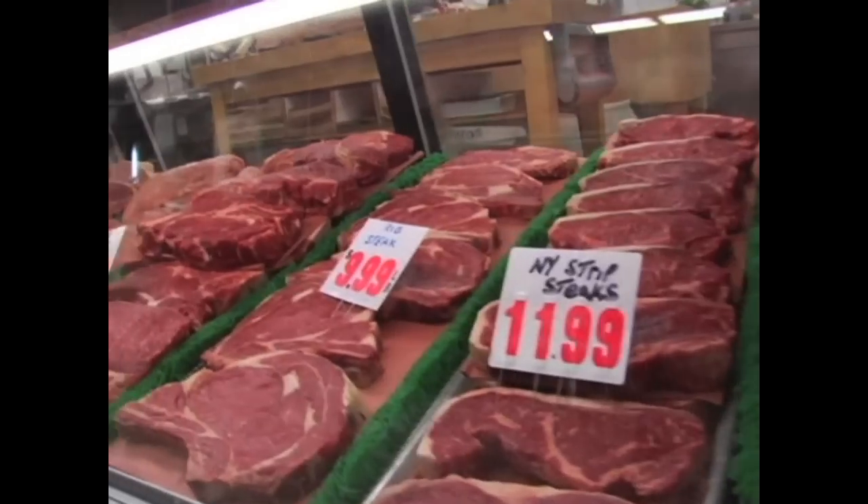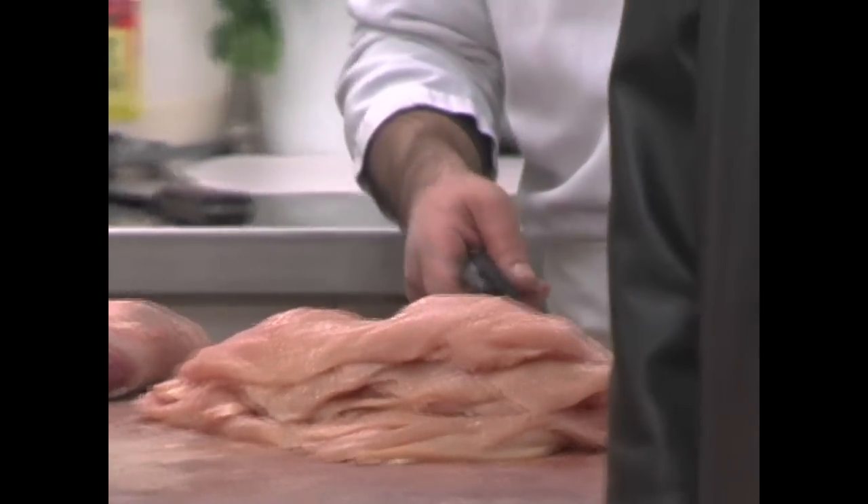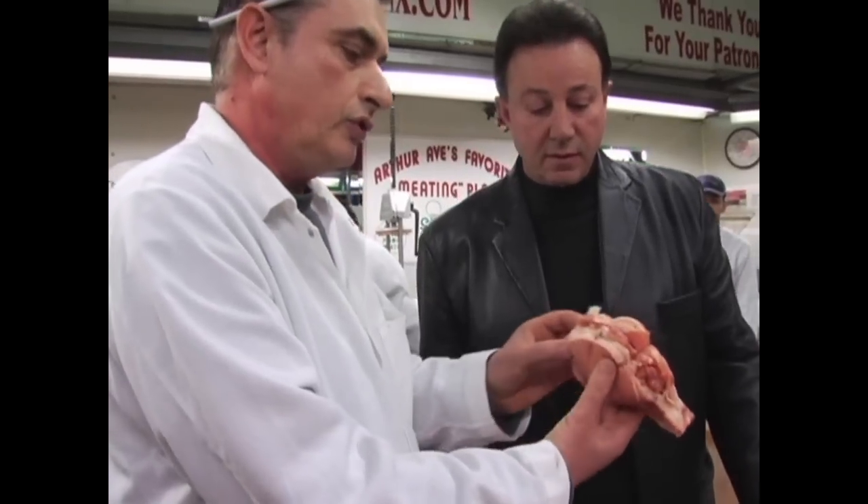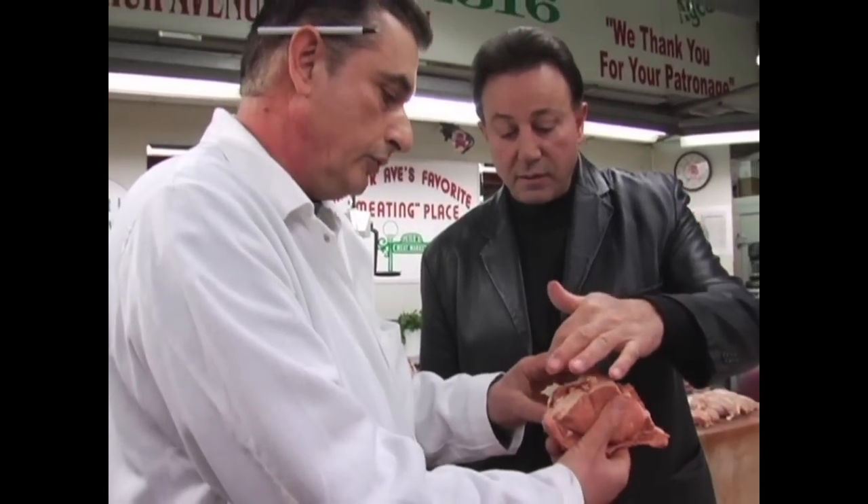Peter, what's the favorite meat that people come to buy here the most? Most they buy veal cutlets. You can make it a lot of ways — veal milanese, veal parmesan, piccata. And what is this here? That's stuffed pork chops. It's a double chop — we open it in half, stuff it with sausage meat, and this is mozzarella, prosciutto, parsley, garlic, salt, and pepper.